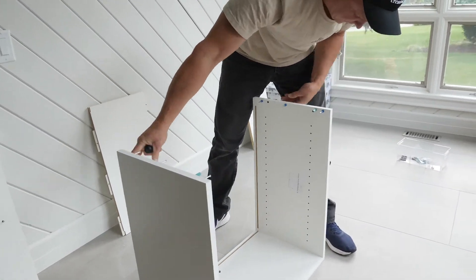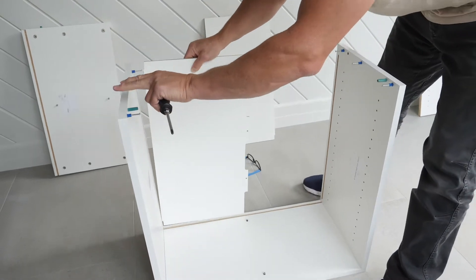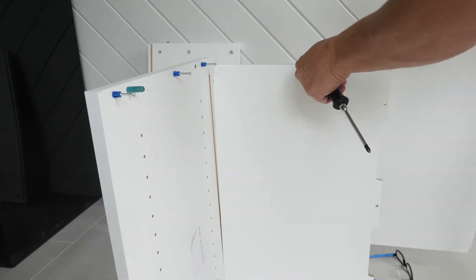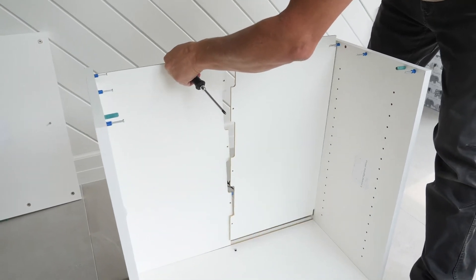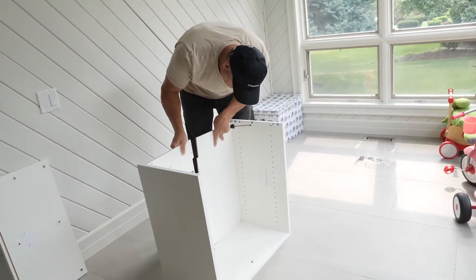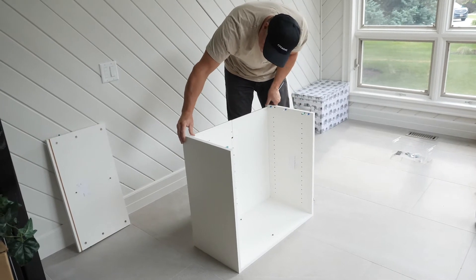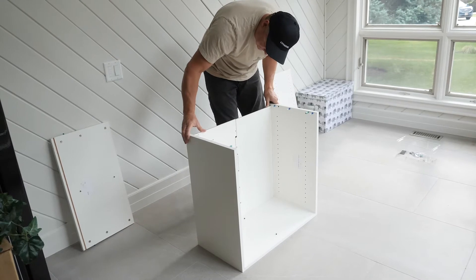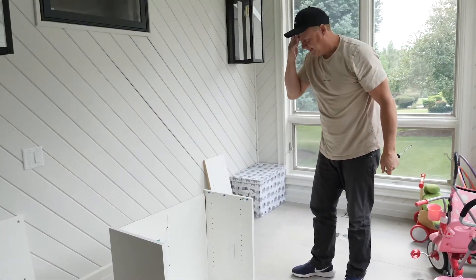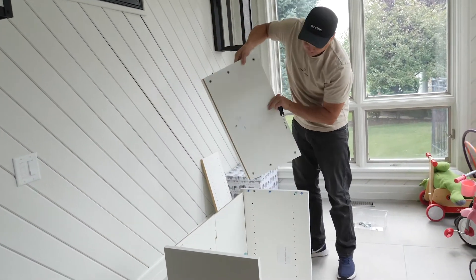The next step is to grab your dividers. Just kind of place them in — you'll see there's a specific channel. You may need two people just to hold it, but you can do it on your own. You can actually push the left and right sides out a little bit to give yourself some room — it's not going to break anything, just enough to work. We have the second step done here; just before we put the middle divider, we want to put the top on.